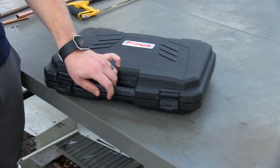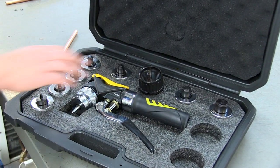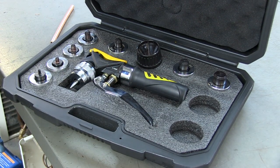Over here we have the kit. Inside the hard case you'll find the instructions, your quarter head, the inch and eighth head, the deburrer, and the actual expander. You can also buy the two extra expander heads, which is an inch and three eighths and an inch and five eighths.